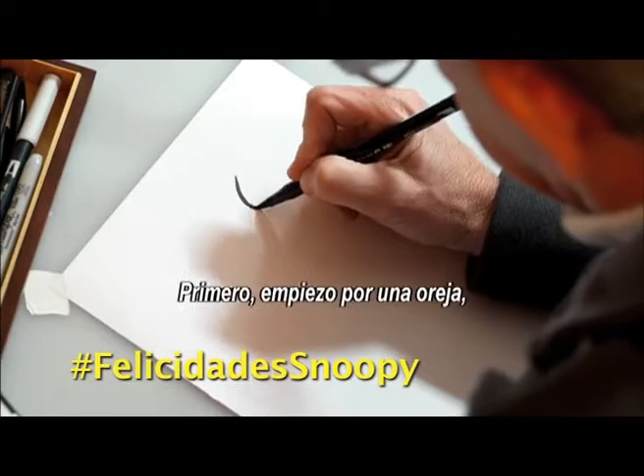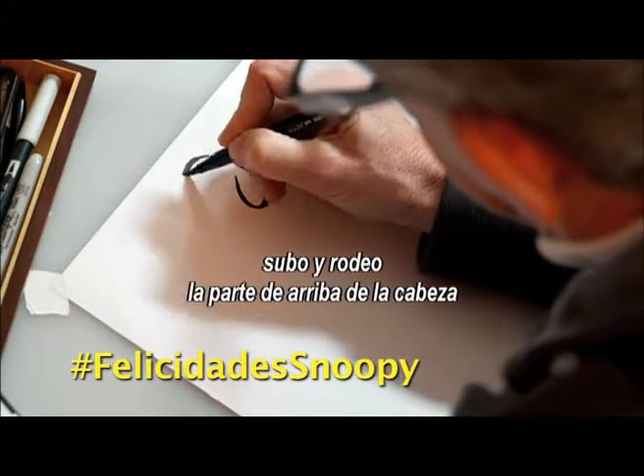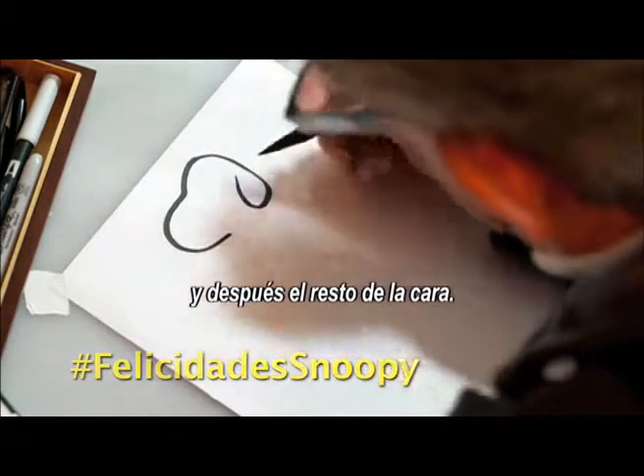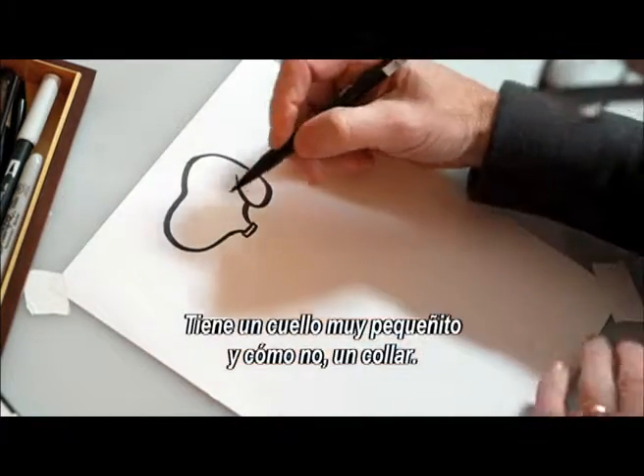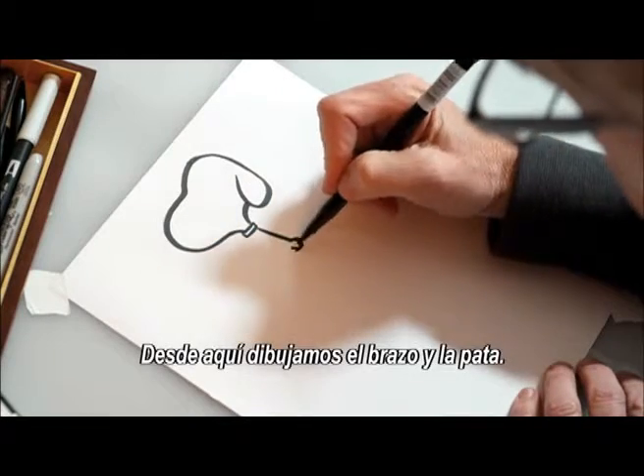Let's draw Snoopy sitting. First I'm going to start with his ear and up around the top of his head and then around the front of his face. He's got a tiny little neck and, of course, a collar. From there, let's draw his arm and his paw.